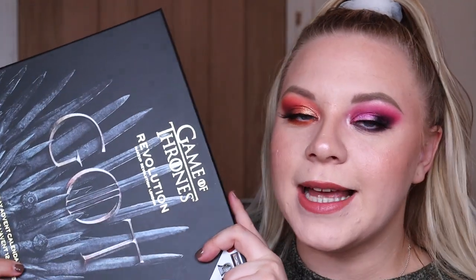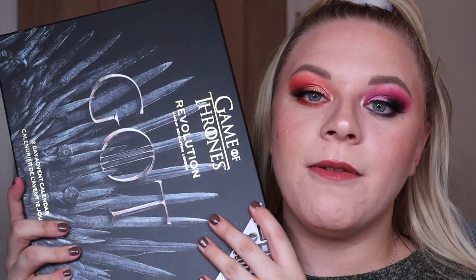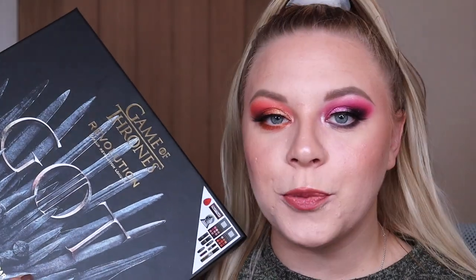For today's video I have a super exciting one because we are going to be putting this advent calendar to the test. I did unbox this recently and finally I'm going to be testing out all of the products in the advent calendar to truly determine whether it is worth picking up.